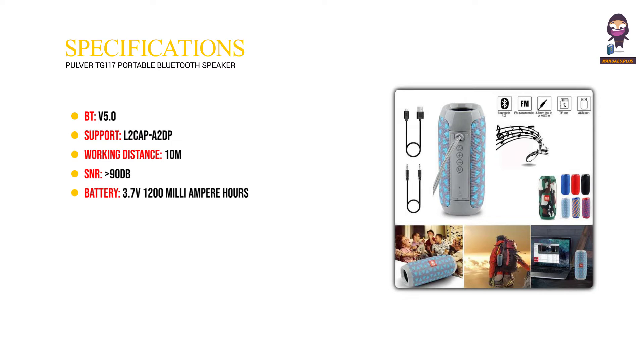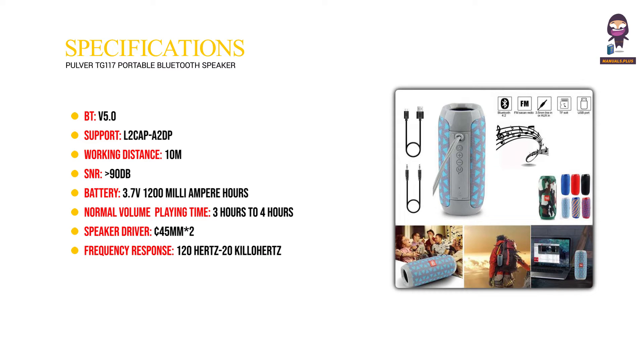Battery: 3.7V 1200mAh. Normal volume playing time: 3-4 hours. Speaker driver: 45mm x2. Frequency response: 120Hz to 20kHz. Unit size: 68.8×68.8×160mm.